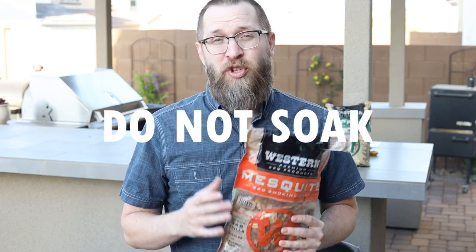Now something that's really important, and you've probably heard me say this before on my other wood chip videos: don't soak the wood chips. When you put soaked wood chips directly on the charcoal, that water has to evaporate first before the wood starts to smolder. So there's going to be a steaming process that happens, and you're not going to get that smoke flavor that you want right away.